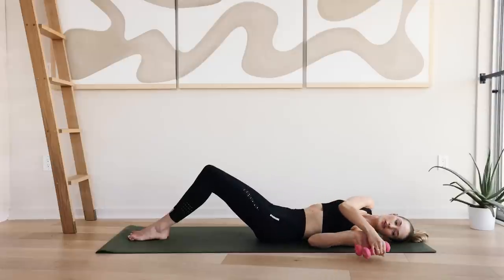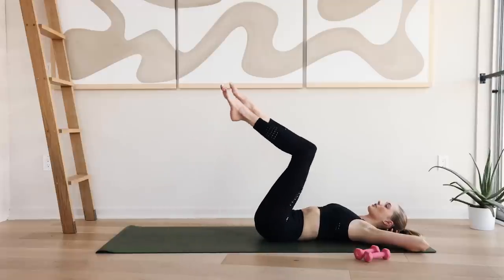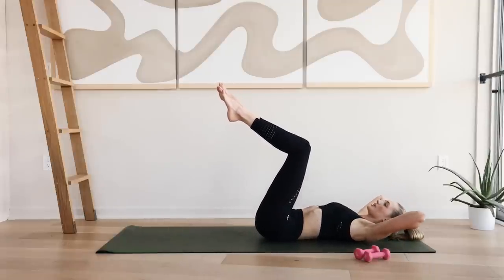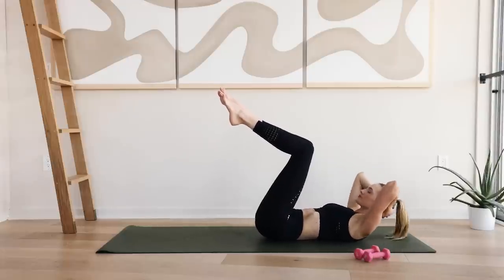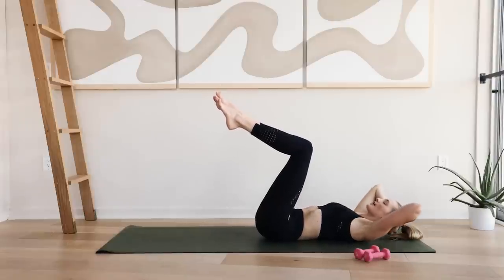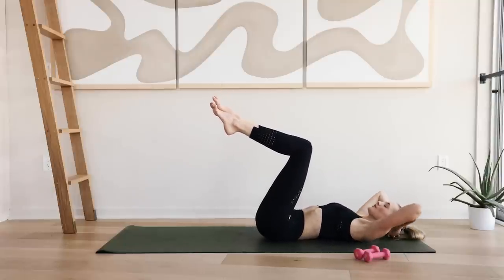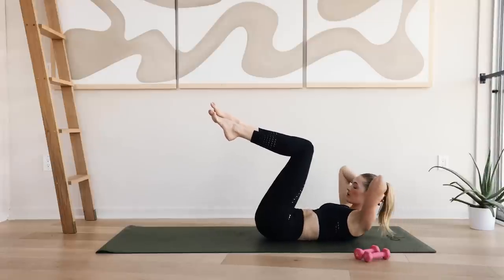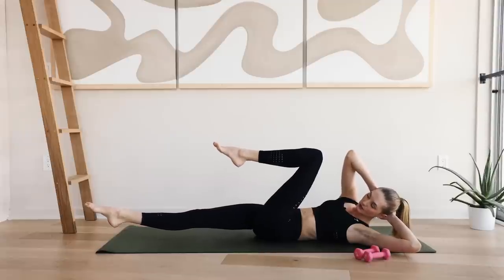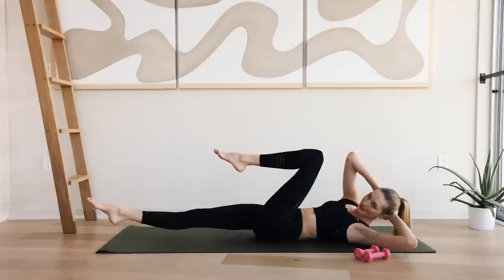Slowly come to your back. Lose the weight. Place your hands behind your neck. Legs come into a tabletop. Inhale through the nose. On the exhale, coming in little sit-ups up and down for ten. Hold up here. Extend the right leg long. The upper body twists so the right elbow is reaching towards your left knee. Hold for five.